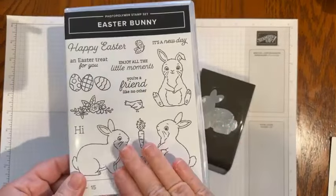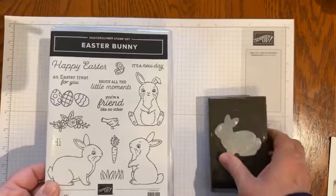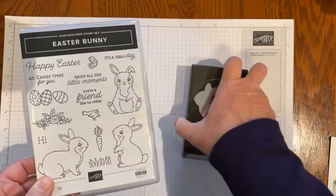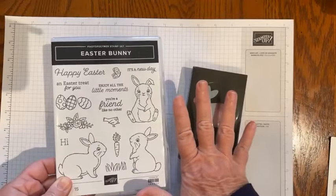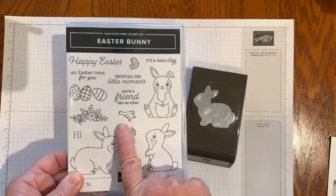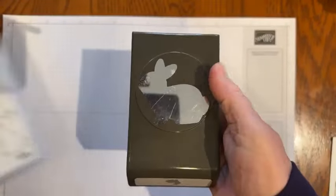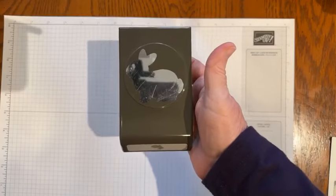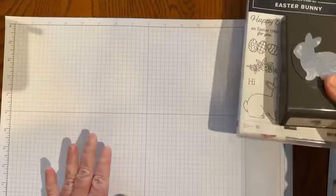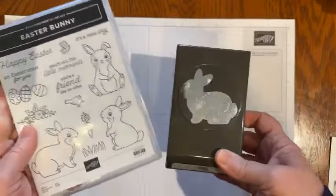Today I'm going to be using Stampin' Up's Easter Bunny stamp set and the coordinating Easter Bunny punch. Something to know about these two items — they are both going to be retiring from Stampin' Up's product line, so you won't see them in the next catalog. Beginning April 9th, the stamp set will be priced at half price: $9.50 for the stamp set and $17.60 for the punch, which is about 10 to 20% off. So if you love these, grab them now — last year we just couldn't keep the Easter Bunny punch in stock.